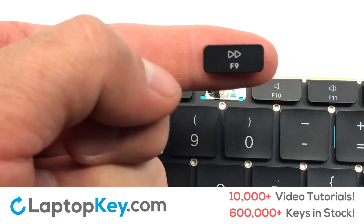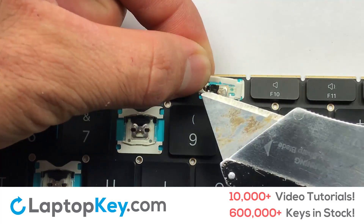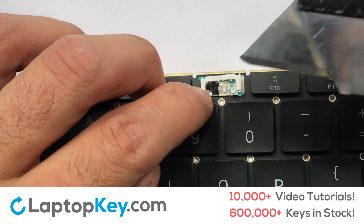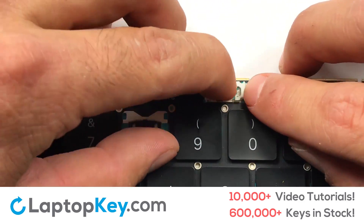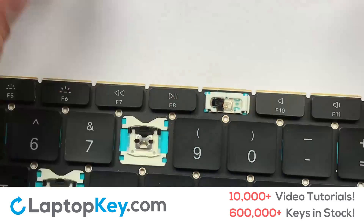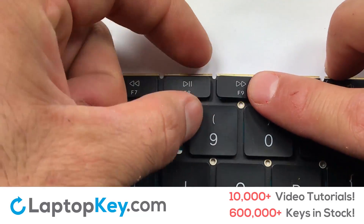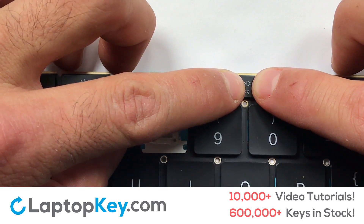We're now going to install the small key. Gently align the retainer clips so that they catch the metal hooks on the keyboard. Apply pressure to the upper tabs so that the key retainer catches on to the metal hooks. Place your keyboard key on top of the retainer clips. Press down to attach the key.